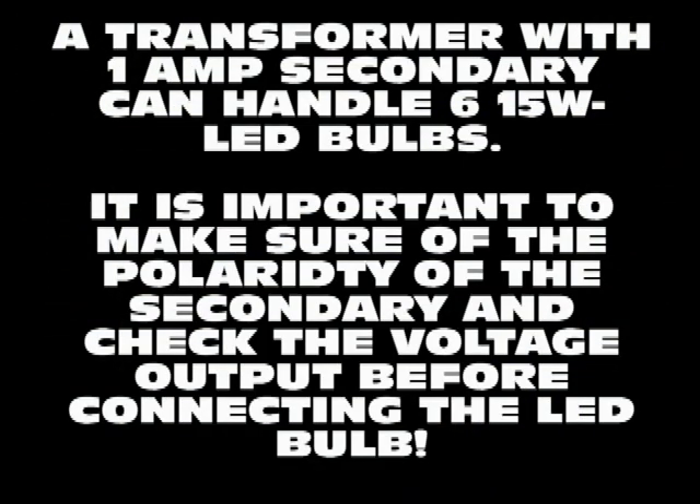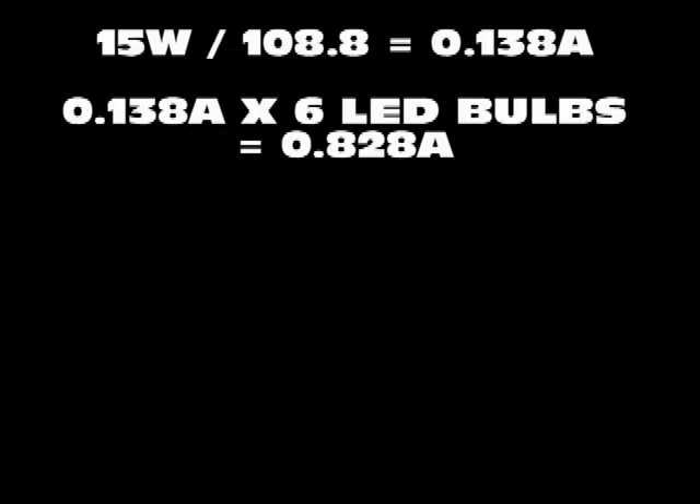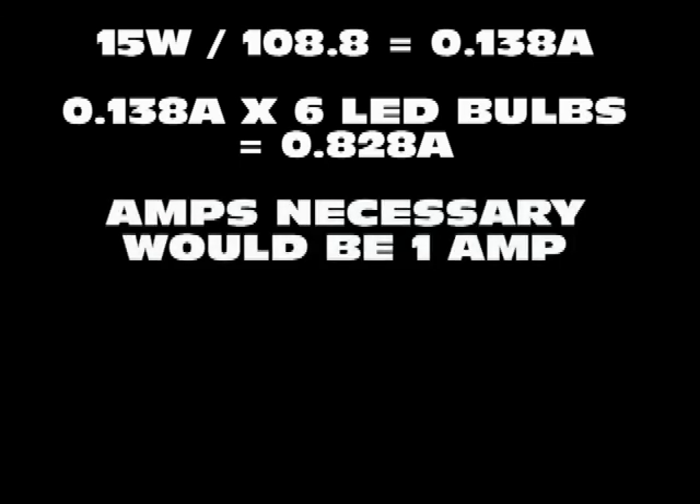As to the current specifications of the transformer, a transformer with a 1-amp secondary rating can easily be used for six 15-watt LED bulbs. Independent transformers connected between each light switch and its corresponding bulb or bulbs can be used. You can calculate the amps required by the bulbs by dividing their watts by the voltage they will be receiving, then add a small margin and you will get the necessary amps for the secondary of the transformer.